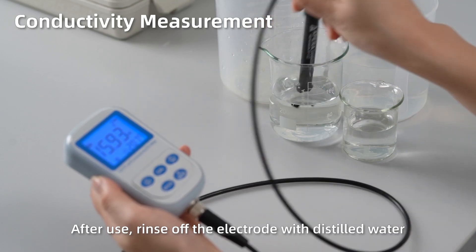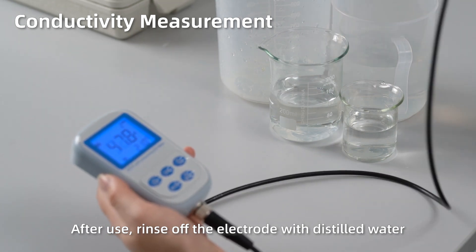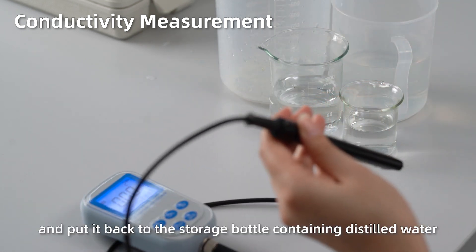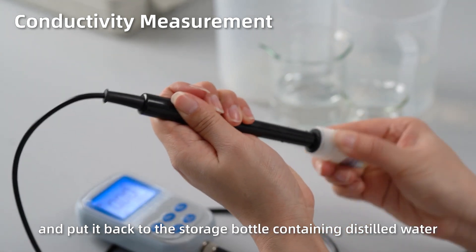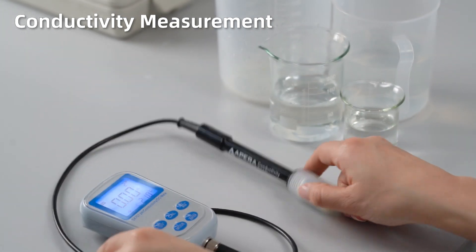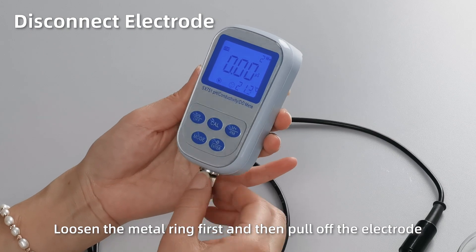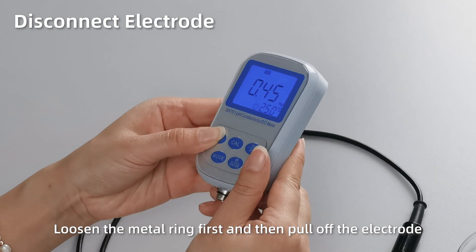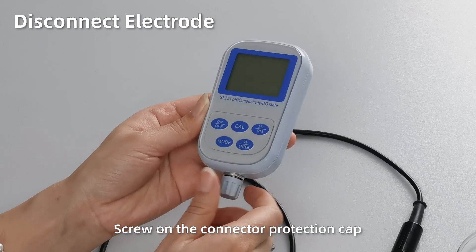After use, rinse off the electrode with distilled water and put it back in the storage bottle containing distilled water. Short press Off to power off. Close the connector protection cap.